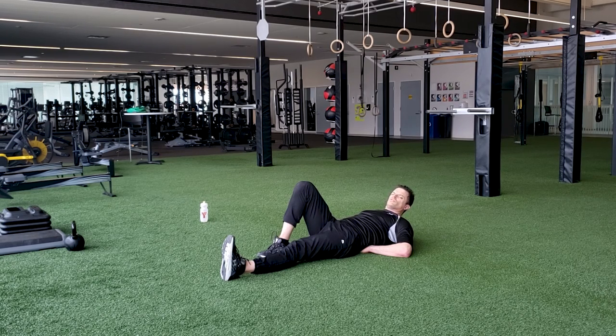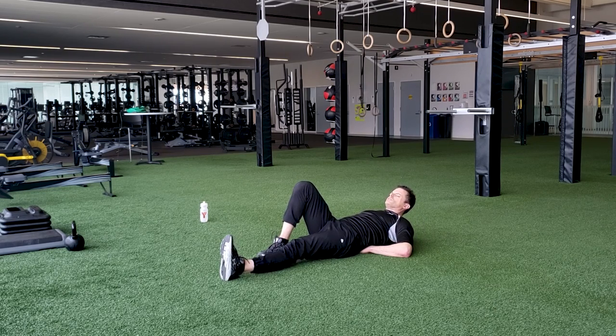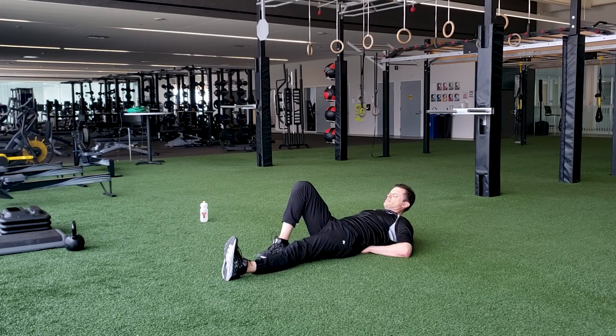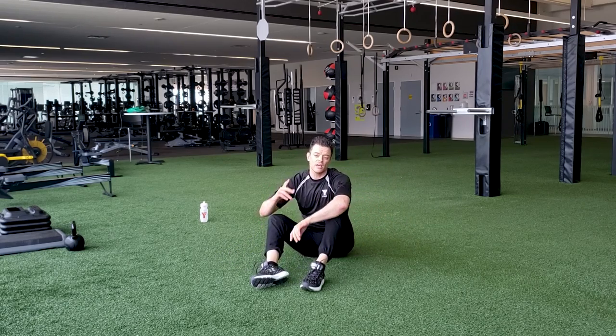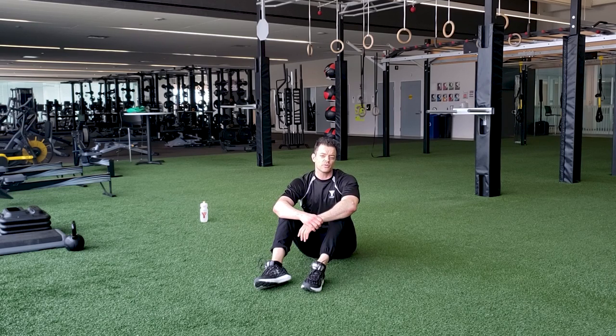Keep breathing the whole time — don't hold your breath — and relax. So we're just doing this pattern of engaging the abs, really feeling a great contraction, and then releasing. One final little hold. Perfect. Fifteen second break, we'll do that one more time, then we'll go into our cardio to finish out the workout.